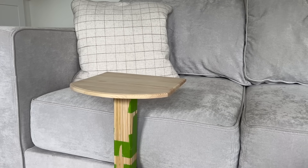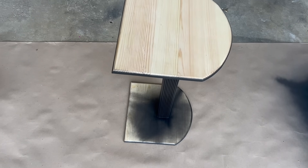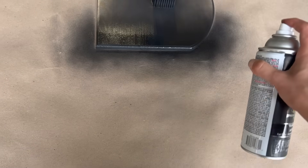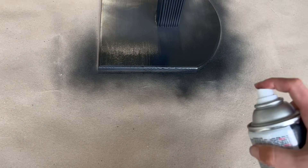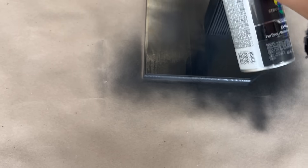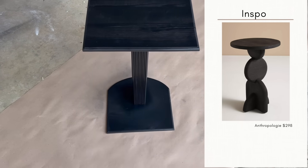I paneled that final side with the dowels and finished attaching everything together. I wanted my table to be black like the Anthropologie inspiration, so I used satin black spray paint by Krylon and gave a few generous coats to the entire table — the bottoms, the tops, everything — and then I sealed it.